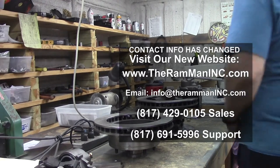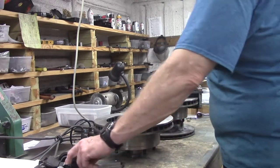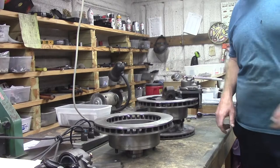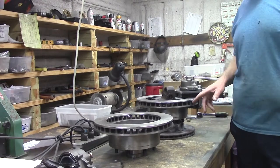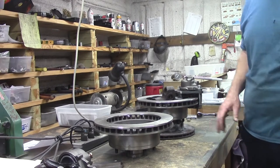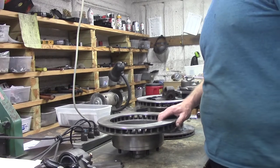Hey folks, Wayne over here at the Ram Man. So what we've got right here is the D300 one ton kit. I think this is the third or fourth revision. I've really simplified it from a couple years ago.